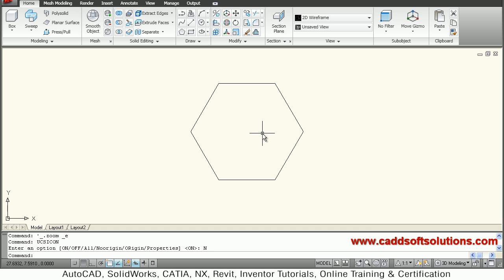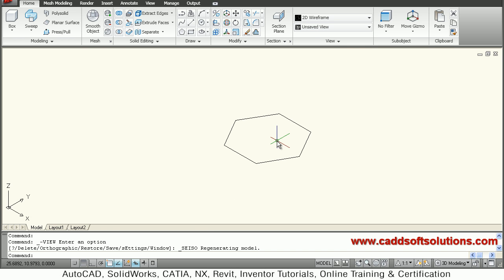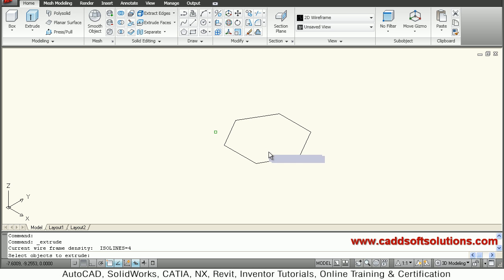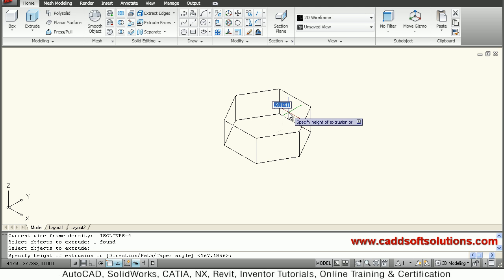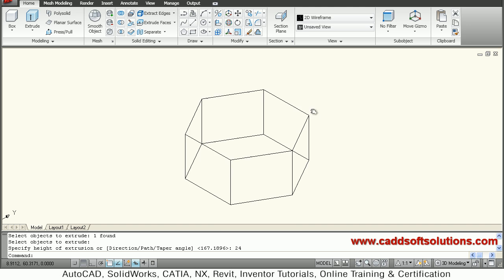Now I will extrude the polygon. Before that I will switch to southeast isometric view. I will extrude this polygon by 24 height — so extrude, select polygon, enter, give the direction and give the height: 24. So this polygon is ready.